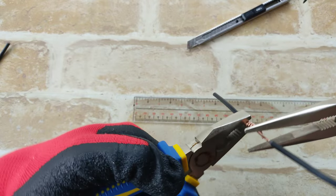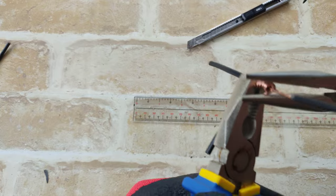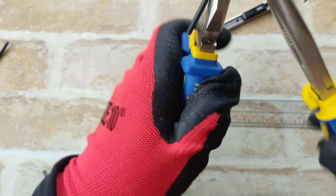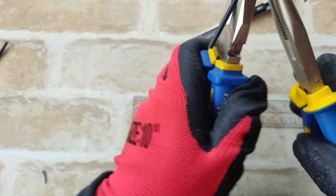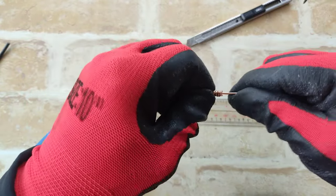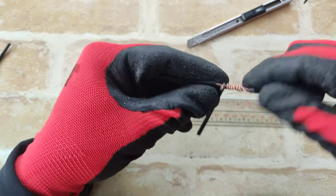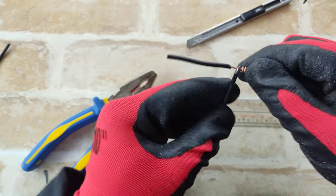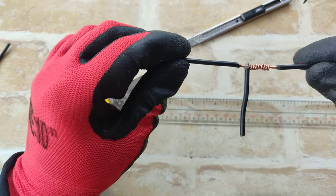To hold it tight, I just use lineman plier and twist it using long nose plier. Both tools really help me a lot to easily twist it. For this part, I'm just making sure that it was perfectly done — in short, I am finalizing it. And now, this is the final look.